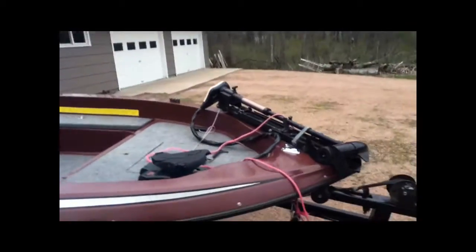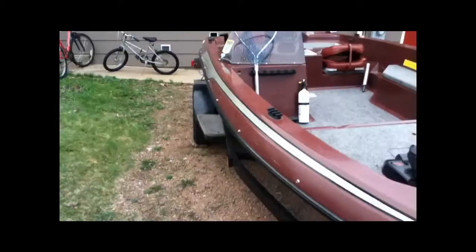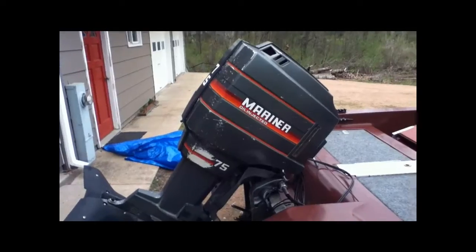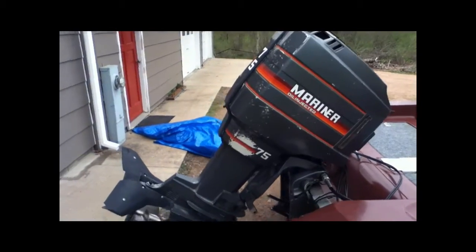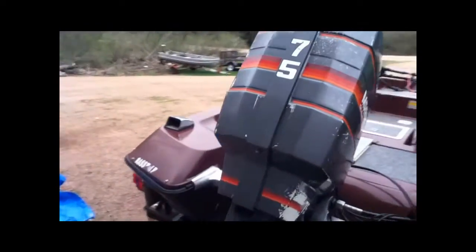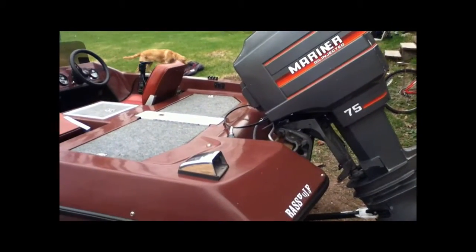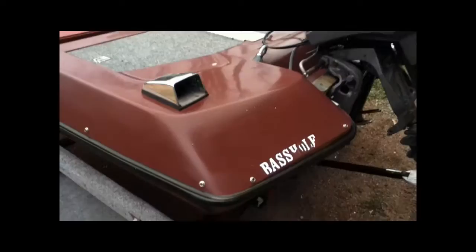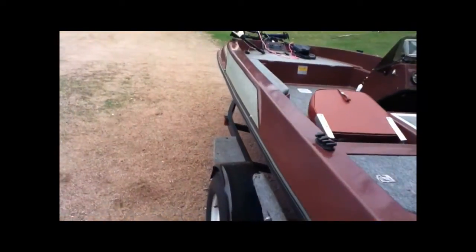I just got this boat off Craigslist. It's a 15-foot Skeeter bass boat. It starts up great, runs great — 75-horse Mariner, really nice motor, pushes the boat amazing. My parents made me take off the sticker that said 'bass hole' because my mom didn't think that was very funny.